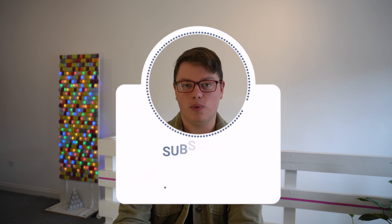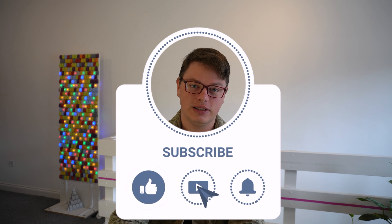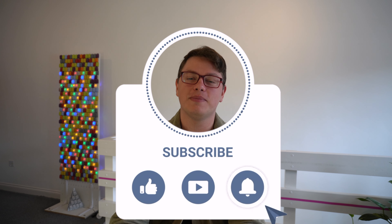Hey it's Camille, I'm Notabetic, your diabetes tech guy. If you're new around here and want more videos about diabetes tech and health tech, make sure you subscribe down below.